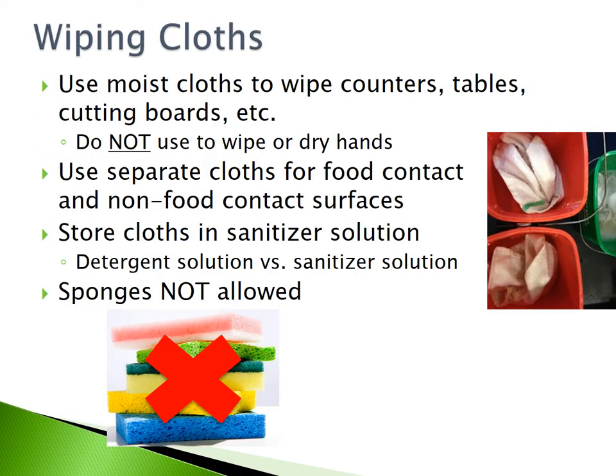Wiping cloths. Use moist cloths to wipe counters, tables, and cutting boards. Do not use them to wipe or dry your hands. Use separate cloths for food contact and non-food contact surfaces. Store cloths in a sanitizer solution. Sponges are never allowed in food establishments.